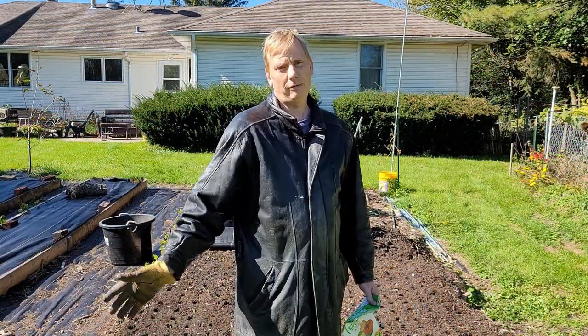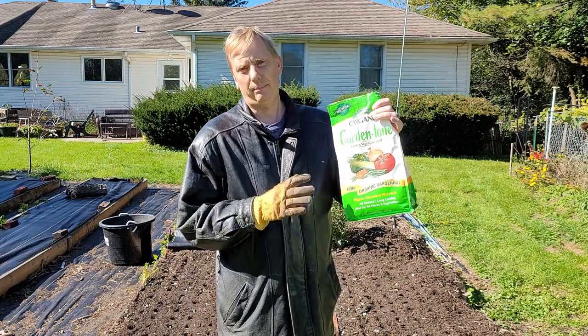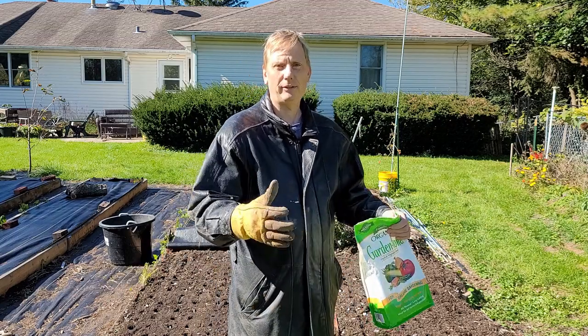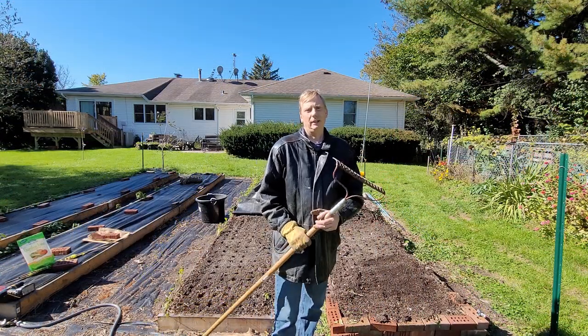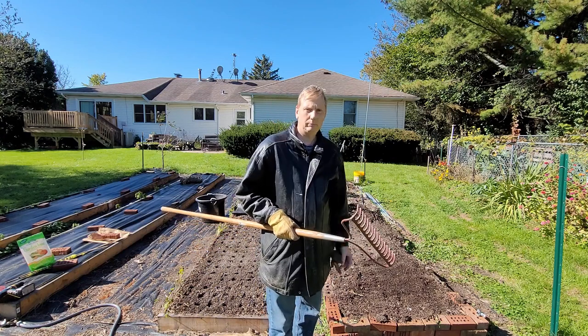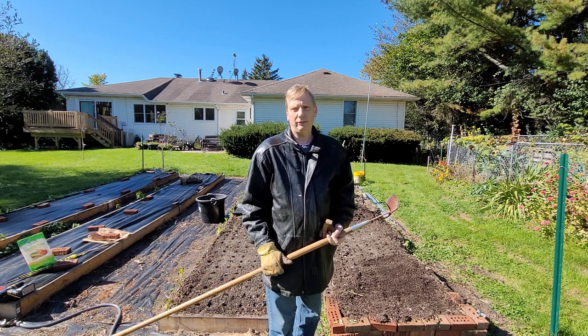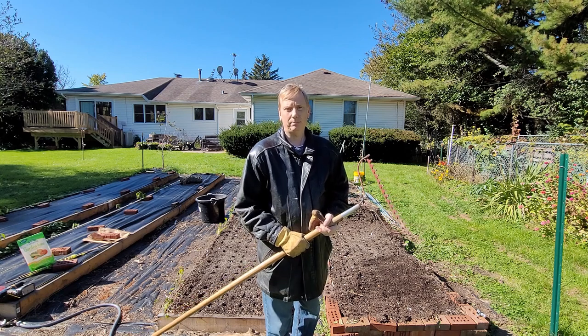I have all the cloves in the ground. Before I use a hard rake to cover the holes with dirt, I'm going to put down some organic balanced fertilizer, spread that on the ground first, and then use the hard rake to cover it up and mix that fertilizer in with the soil. I'll use the smooth side of the hard rake to move the dirt over the holes — I don't want to use the tine side because I could potentially pull out those cloves I just put in.